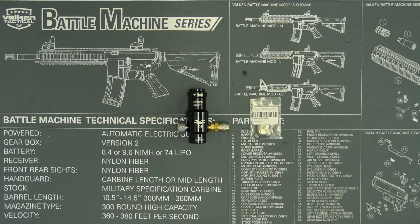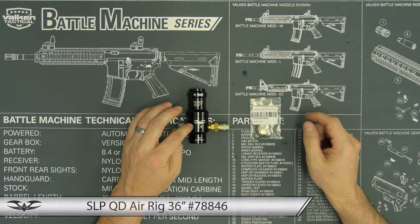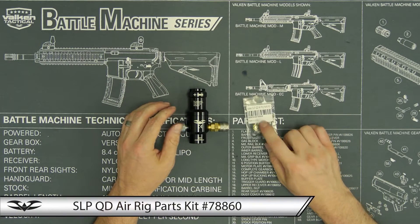Welcome to the Valkon Tech Vault. My name is Josh and in this video we're going to show you how to replace the o-rings and seals in your SLP air rig with your SLP air rig parts kit.